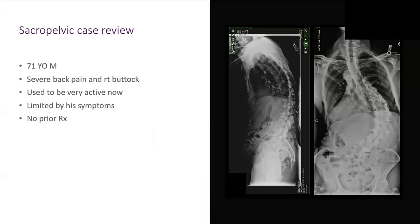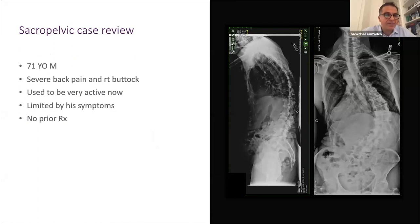For surgeons newer to the technique, one challenge is that the S2AI feels different from iliac screws, especially when passing the SI joint — it gets very hard. As orthopedic surgeons, we get nervous when we feel cortical bone because we know there's something dangerous behind it. That can be nerve-wracking in the beginning. Additionally, people have reported following the SI joint anteriorly, which could be dangerous.